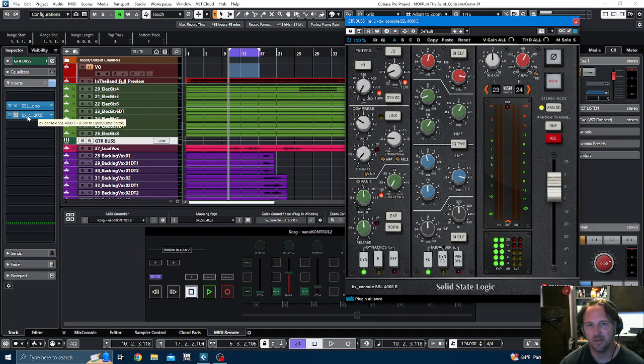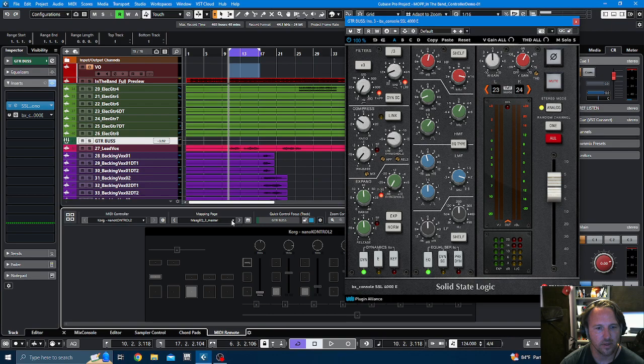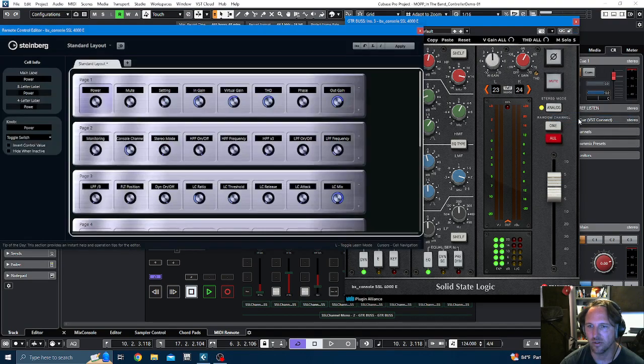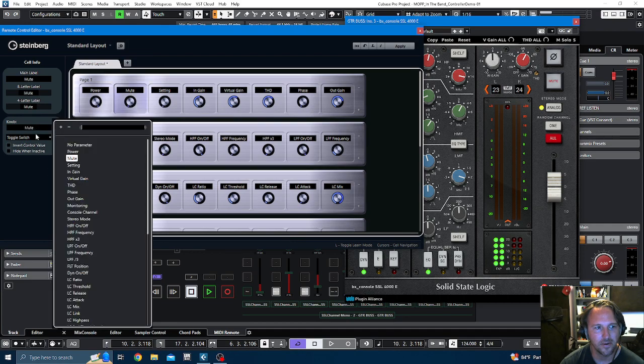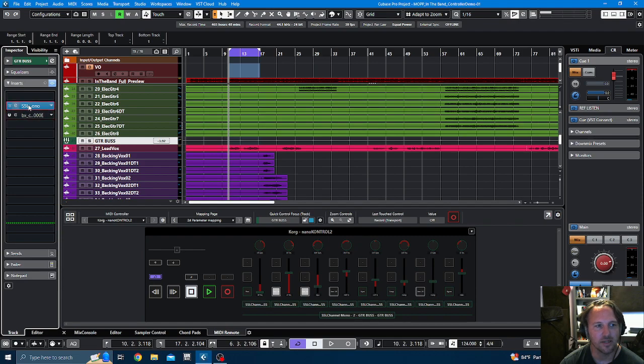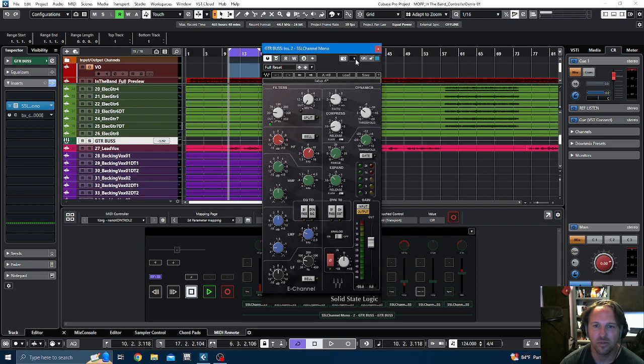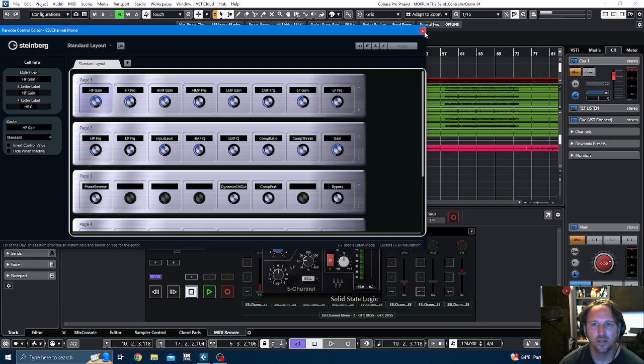The problem is that means I have to keep this console on Insert 3 on every channel, which isn't ideal. So I started looking for other plugins or other ways of making this happen, and one of the things I found was this Remote Control Editor. Unfortunately, the Remote Control Editor will not work with the Brainworks plugins I've got, which is irritating. But my SSL channels and my Waves plugins can use this Remote Control Editor.